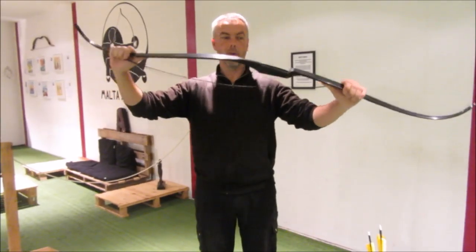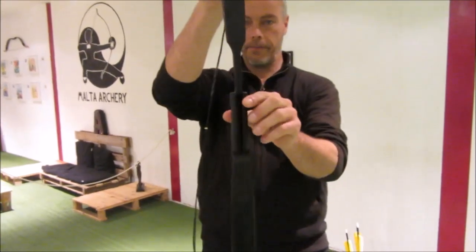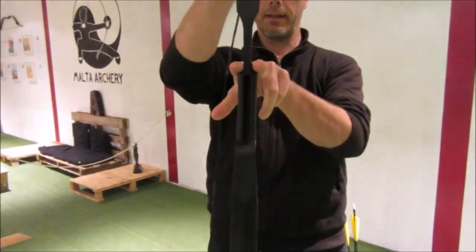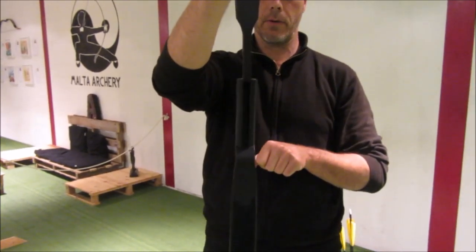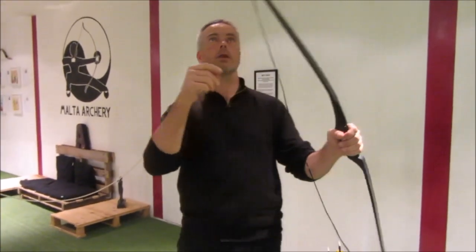It's simple plastic for me. One piece. It's a nice recurve, 60 inches long. When you look here at the handle — two arrow rests — that means it's an ambidextrous bow, so you can shoot both-handed. You can shoot the Mediterranean way and the thumb release.